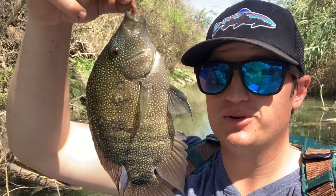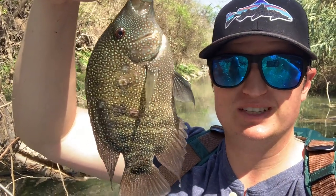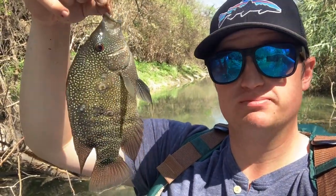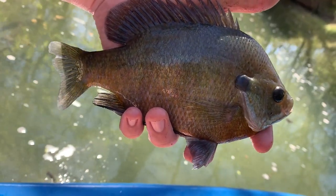I think I just caught something that's actually pretty interesting — I believe this is a Rio Grande cichlid. I'm not going to eat him; it's got some nasty teeth marks or something on him, but interesting — it's a tropical fish.